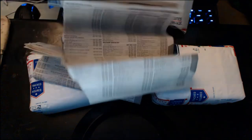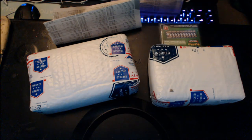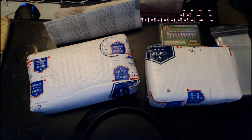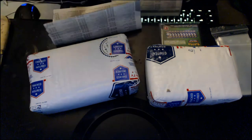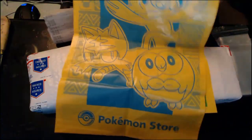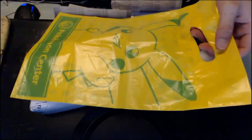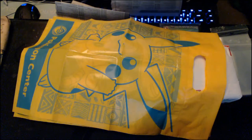He sent me a pack. Here are the sleeves. We got a special notebook, and he gave me some bags from the Pokemon Center store — that's awesome. Look at that Pikachu — this is so cool.